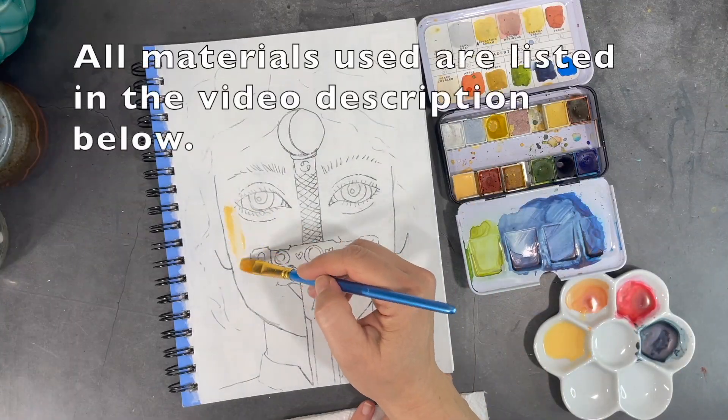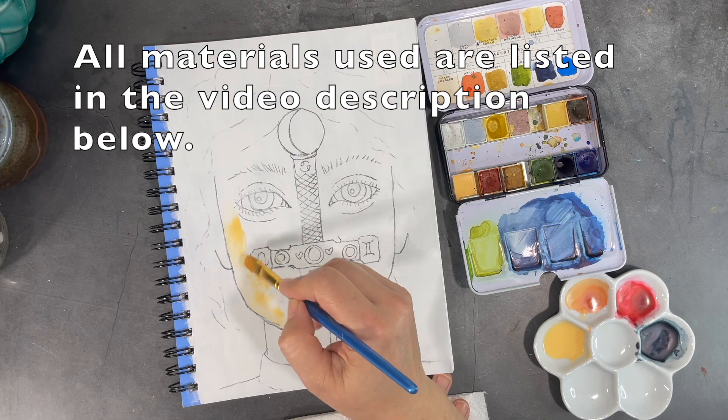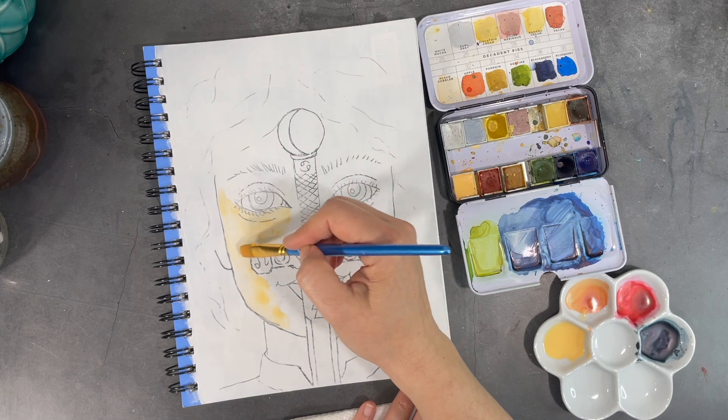When working with watercolors, it's always best to start by applying the lightest colors first. If you want very light shades of a specific color, the best way to create that is to make sure you dilute that color with lots of water.